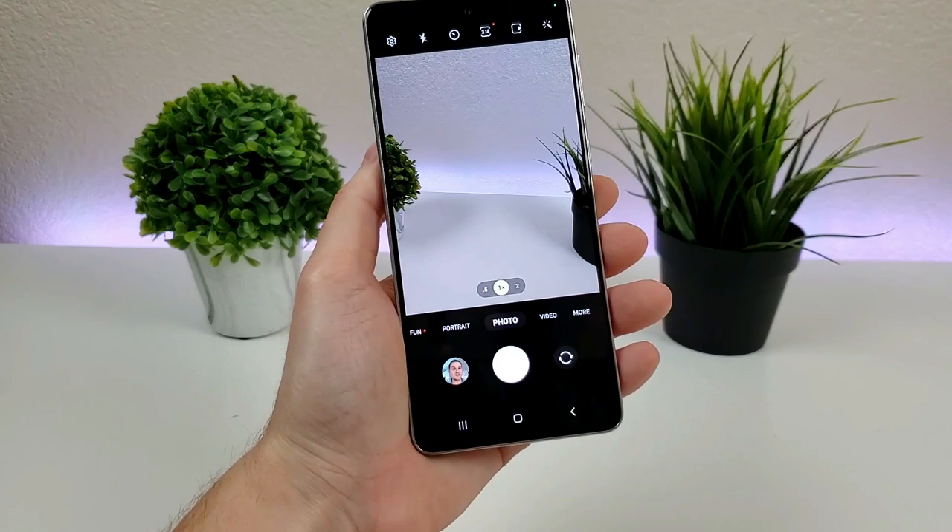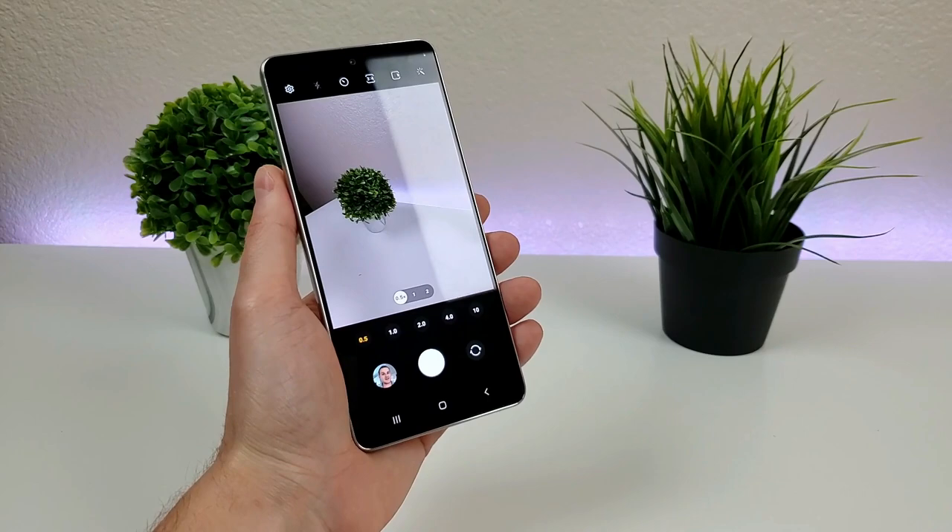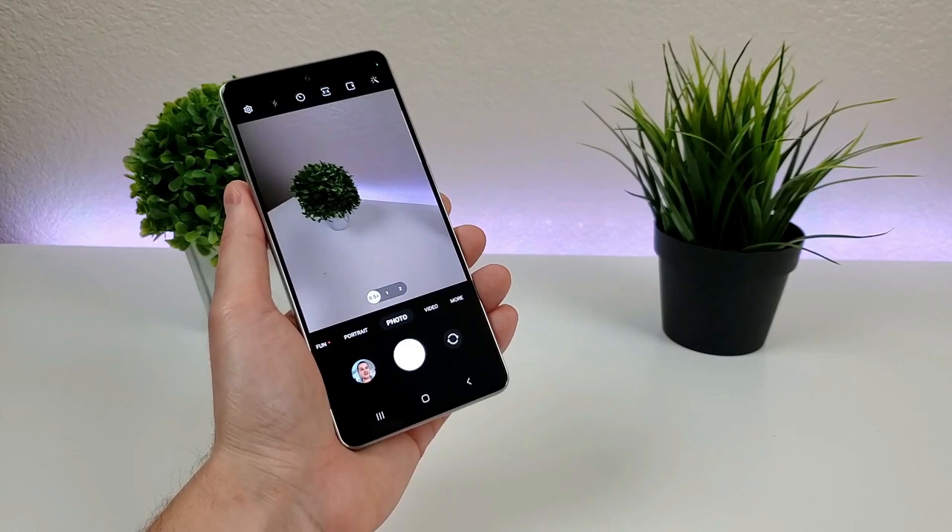Heading over to the camera app, this is the main camera at 1X. From there, you can switch over to the ultra wide angle camera at 0.5, so you can fit a lot more content into the frame. I'm definitely a big fan of having an ultra wide angle camera, as it's a nice way to change up the types of photos you're taking — and of course you can use it with video as well.